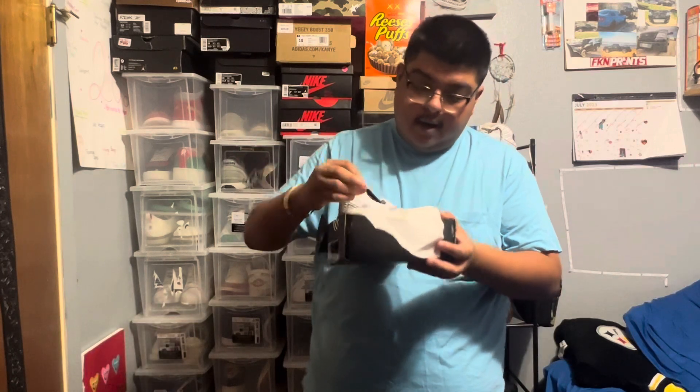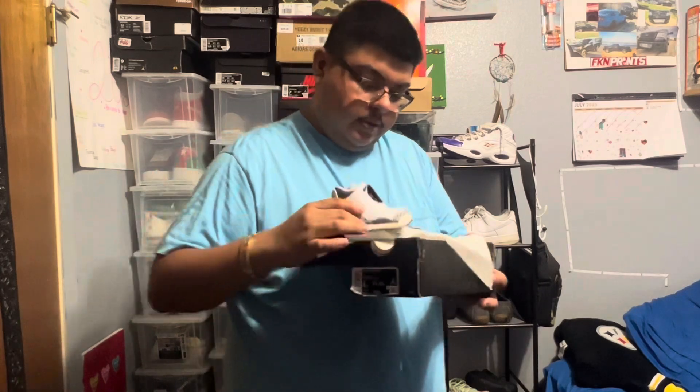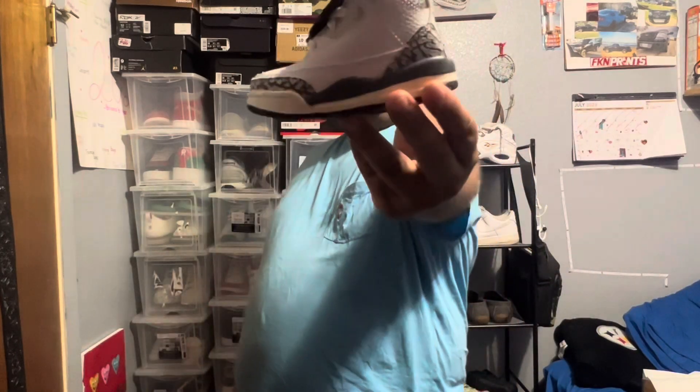Here we have a small Jordan sticker — I'm gonna do that there — and for the shoes, guys, we have these super adorable Jordan 3's with the elephant print on them.